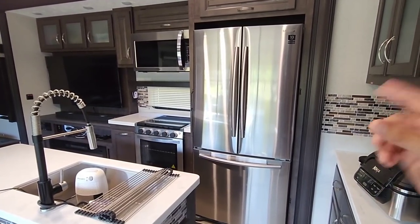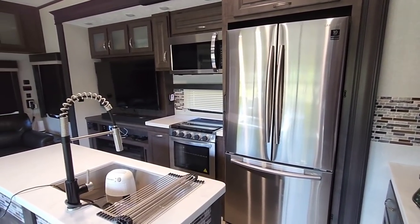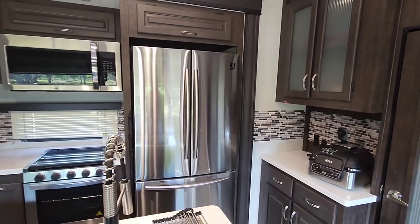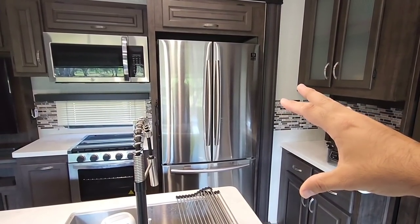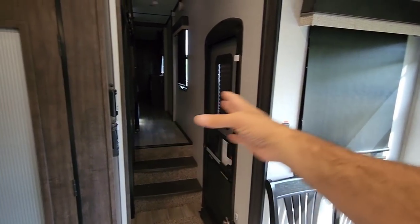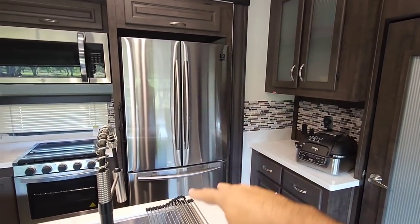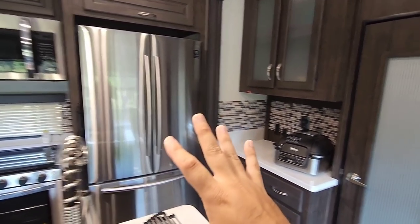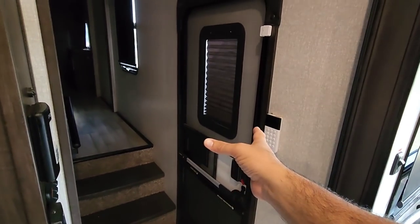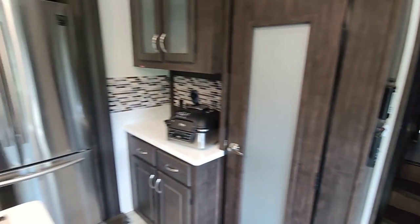Let me show you the challenge that a lot of people face whenever their large residential refrigerator goes out on them. Your door right here has limited opening — you could remove these doors, the drawer, all of this stuff — and it still is unlikely to fit through this opening and out that door.